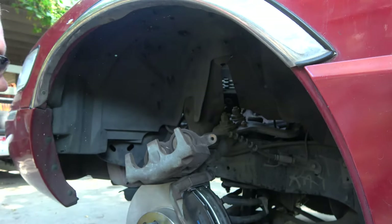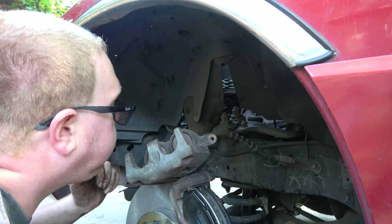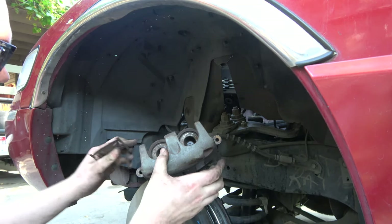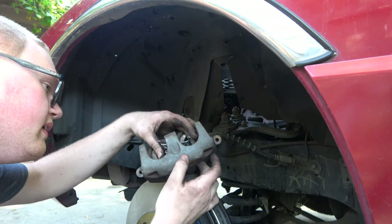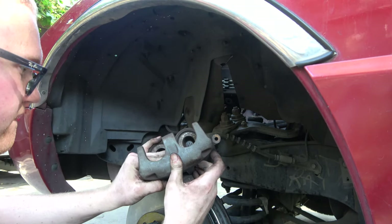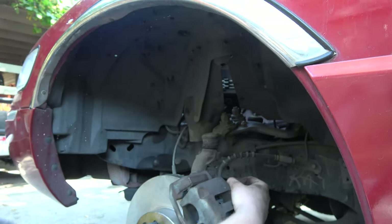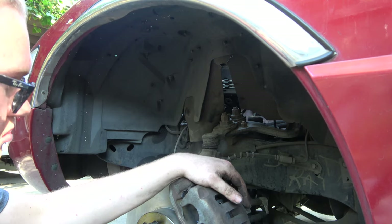Boots went in just fine. This little piece here just pops out like that, then you take your new one and it just clicks in like that. I'll probably get a little pair of vice grips. I want to open this up because we're going to give her a few pumps and just bleed her out.